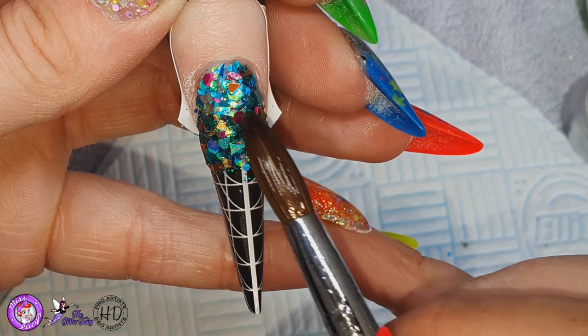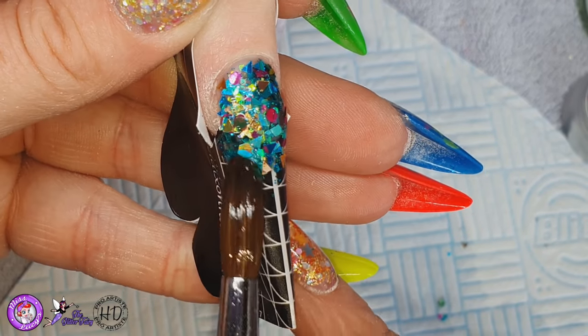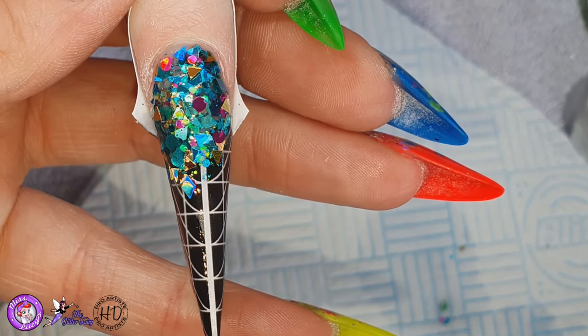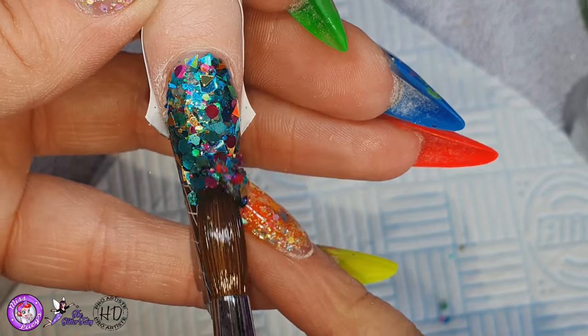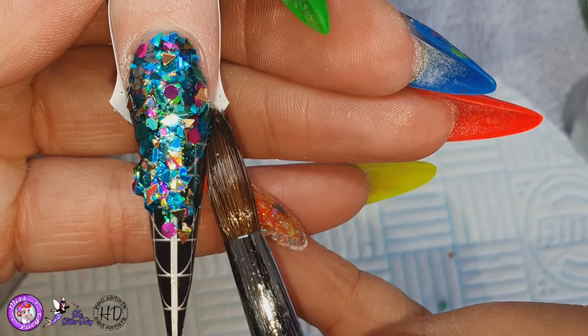So this glitter, it's chunky — I like to call them textured glitters when they've got lots of different shapes and stuff. So I'm just using very small beads of clear acrylic to pick up that glitter, place on the nail, and then using the tip of the brush just to nudge it about. And I'm going to do this until I've got full coverage over that entire nail.